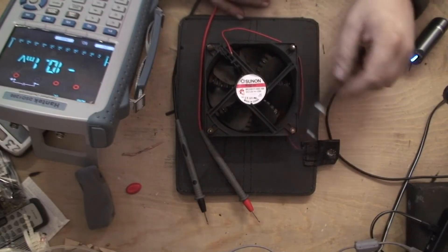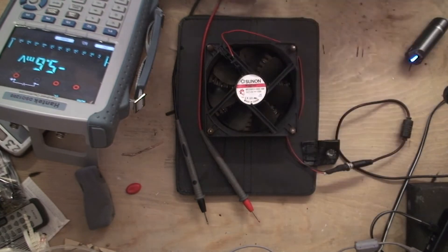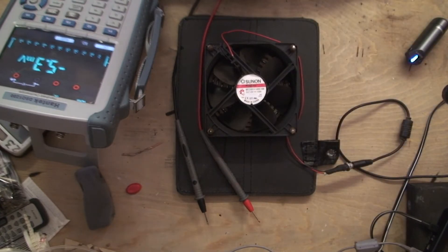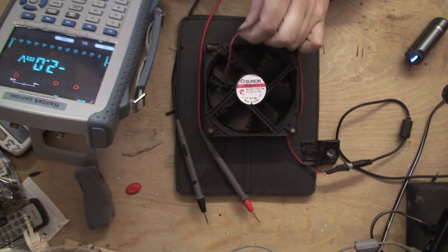Just as I was going to take this fan apart and strip it, what I've noticed is very simple — look, one of the wires has come off.